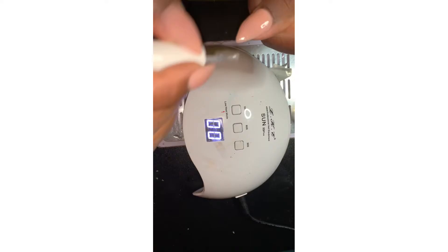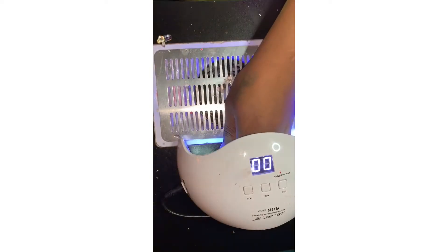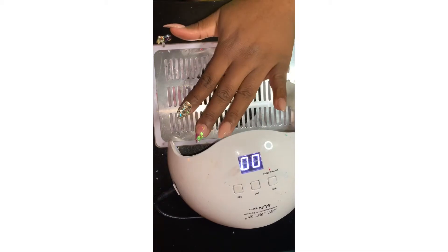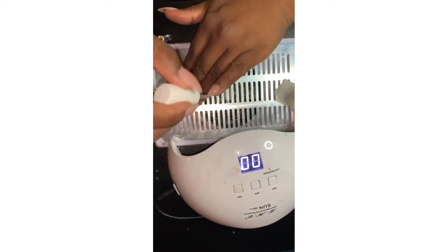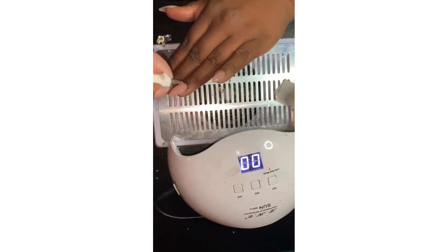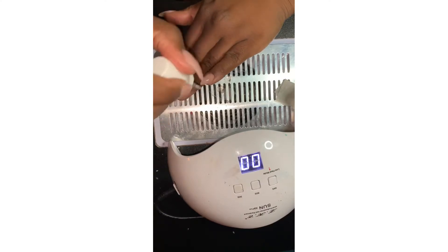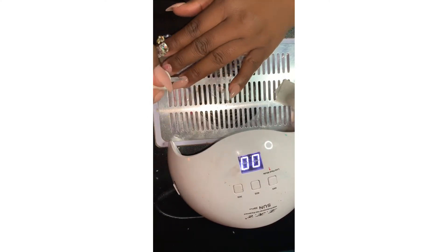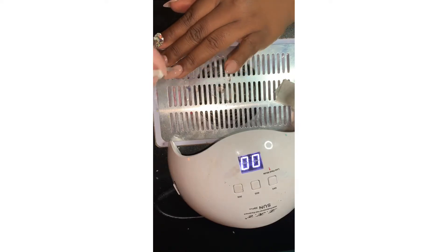I'm just going to do this to all my nails and then I'm going to cure it for 30 seconds, which is recommended on the bottle. Then I'm going to add another layer and do the same thing.